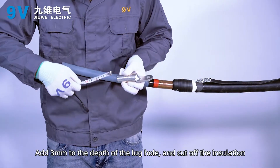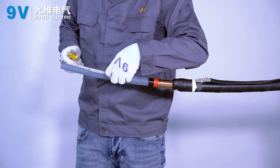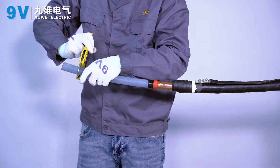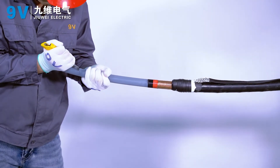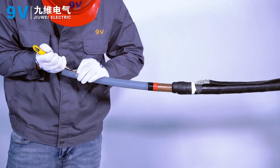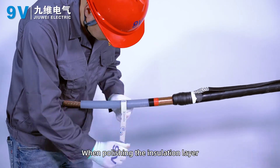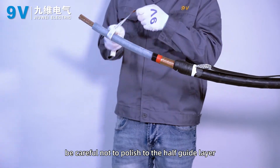Add 3 mm to the depth of the lock hole and cut off the insulation. Sand the surface of the insulation layer with fine sandpaper, being careful not to sand into the semi-conductive layer.